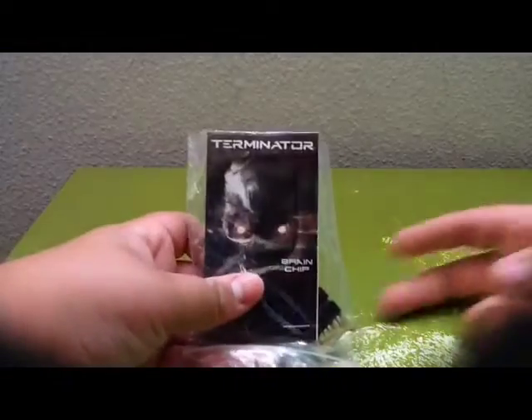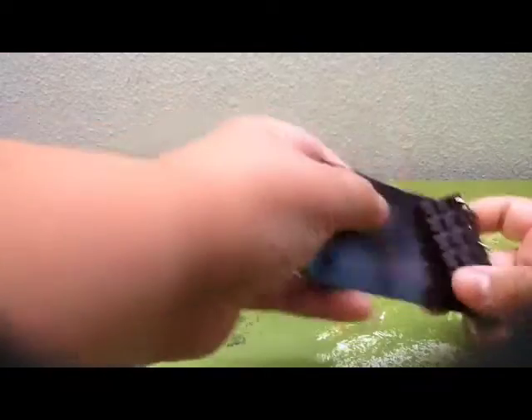I'm doing this unboxing on a very old green table of mine. And we have this — some kind of brain chip. Sorry about that, something happened in my life. So it is some kind of brain chip.